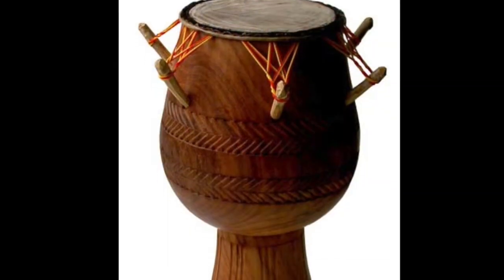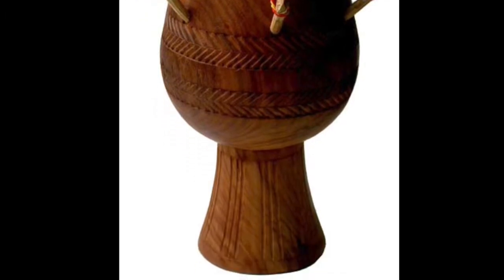What I have in front of me is an Adua drum. It's part of the Fontum Fromm ensemble — the Anlo Ewe ensemble in Ghana — that's played with the apetia, the Adua, and the atumpan with the Fontum Fromm. The Adua is available as a sold separate instrument, while the entire ensemble is also available.